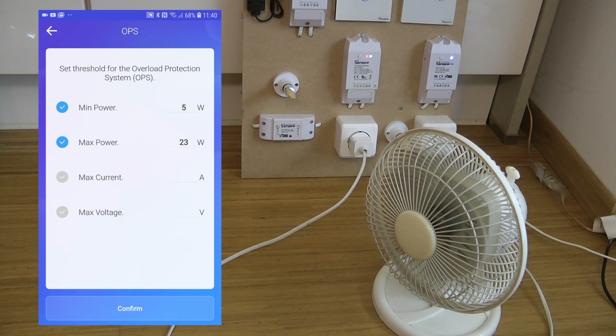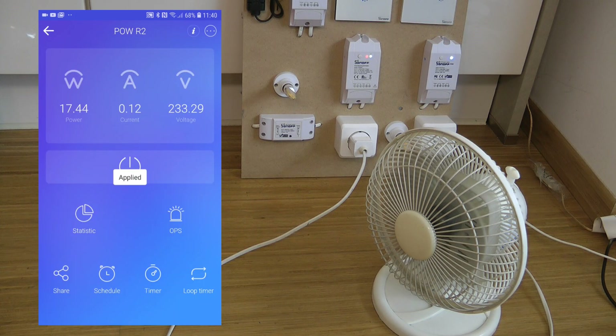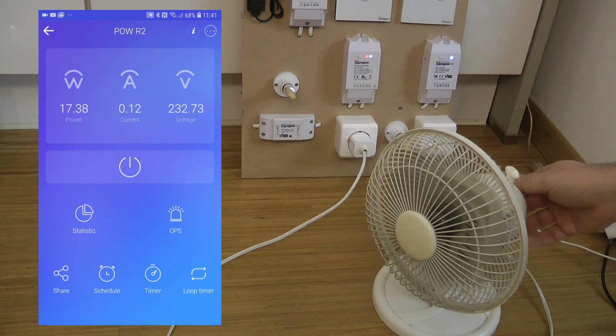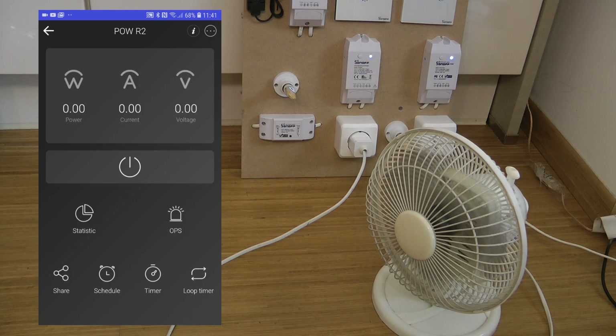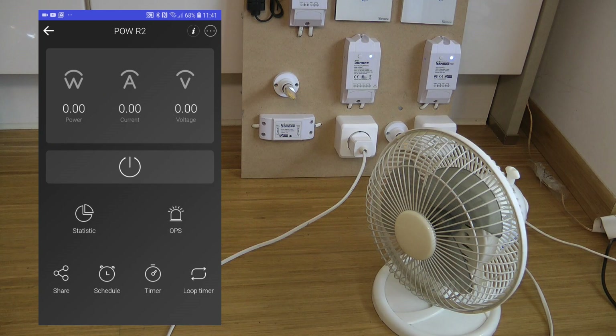If you live in a rural community where voltage can fluctuate, you can use the voltage protection to protect your devices. Unfortunately once set, there's no on-screen indication that over-power protection is active. Because I've set a maximum power protection, if I turn the fan to full power it should automatically turn off — and it did. You have to wait a couple of seconds due to the sampling cycle; once the power reaches the limit on the next sample, it turns off.